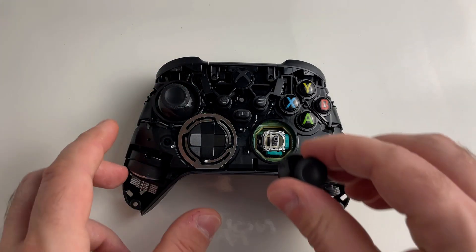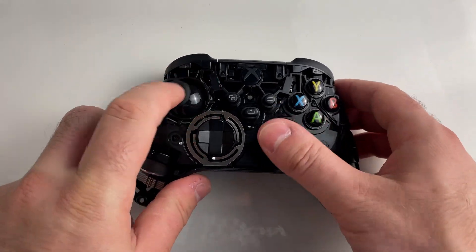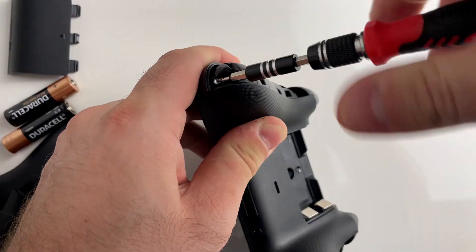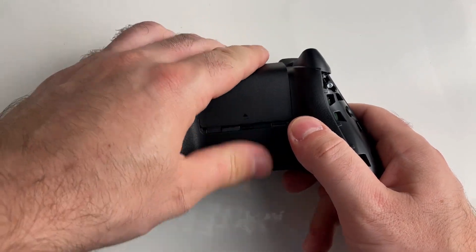Now you can put on your new joysticks — it's really easy, you can just snap them on. Once you've done that, it's just a matter of putting your faceplate back on, putting in all five screws, and then putting the battery cover back on.